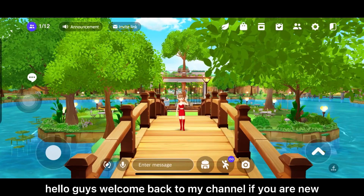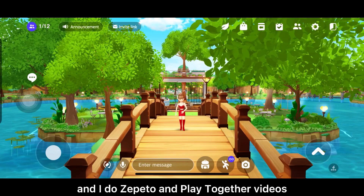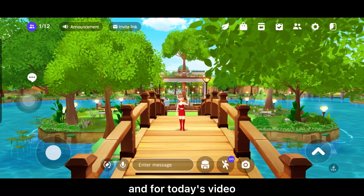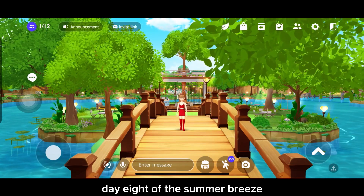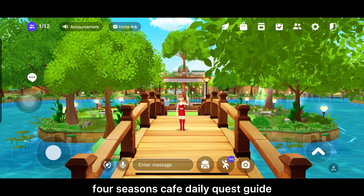Hello guys, welcome back to my channel. If you are new, hi, welcome. I'm Alex and I do Zepetto and Play Together videos. And for today's video, I will be showing you how to complete Day 8 of the Summer Breeze 4 Seasons Cafe Daily Quest Guide.